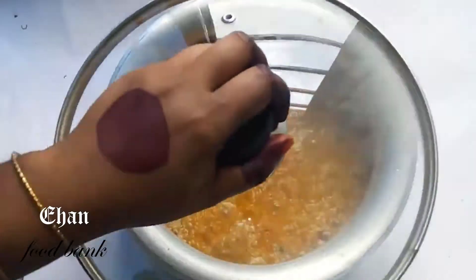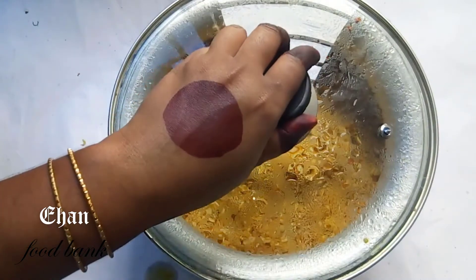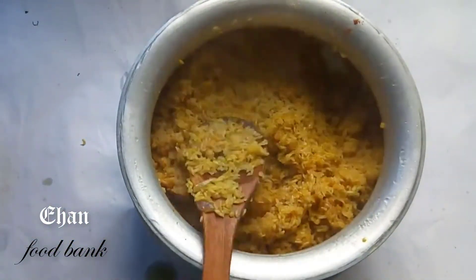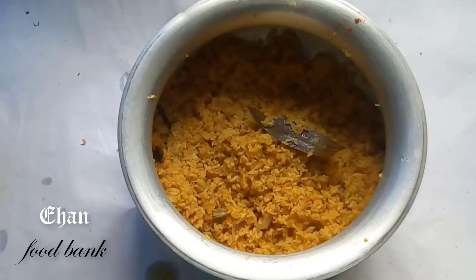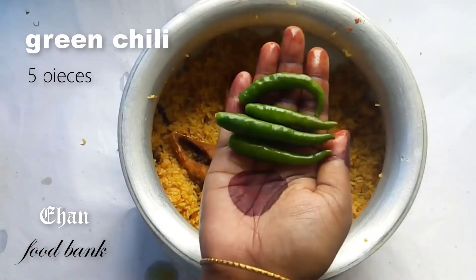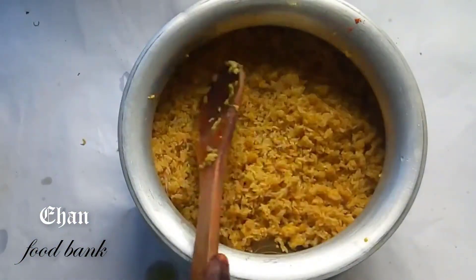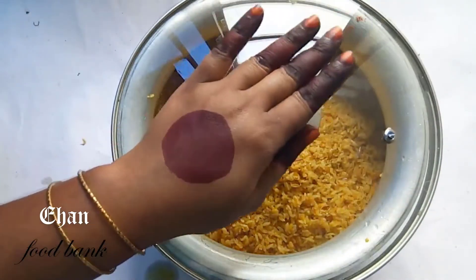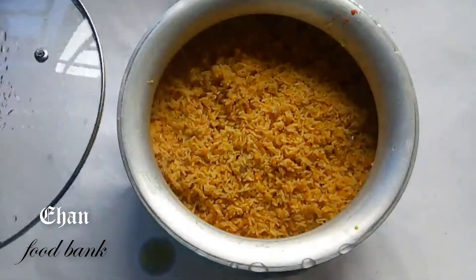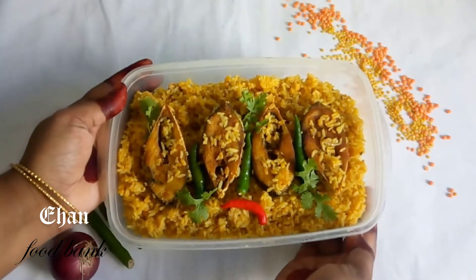এর পর ঢাকনা দেকে দিচ্ছি, 10 মিনিটের জন্য। আর ঢাকনায় যদি কোনো ছিদ্র থাকে সেটা বন্ধ করে দিতে হবে। 10 মিনিট হয়ে যাওয়ার পর আমি ঢাকনাটা খুলে নিচ্ছি, আর এখানে হালকা কিছু পানি আছে। খিচুড়িতে আস্তে কাঁচা মরিচ এগুলো সুন্দরীক্তে ফেলে যাচ্ছি জন্য দিচ্ছি। (Cover with a lid and cook for 10 minutes. If there are any gaps in the lid, close them. After 10 minutes, removing the lid — there is a little water remaining. Gently adding raw green chilies into the khichuri.)